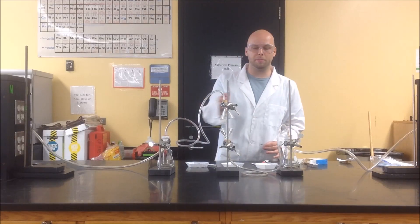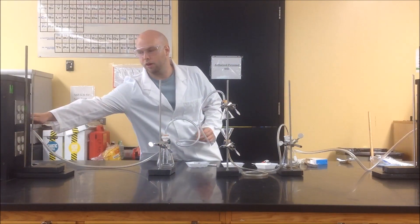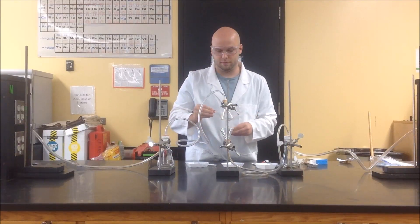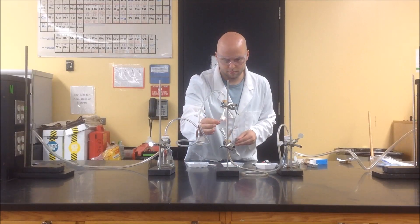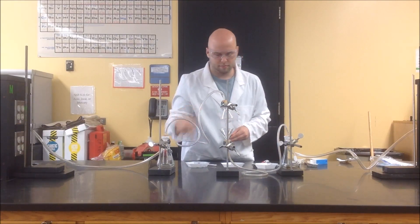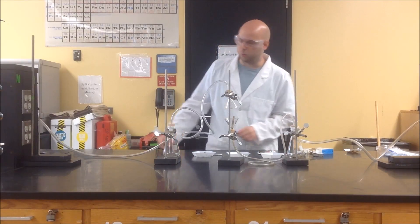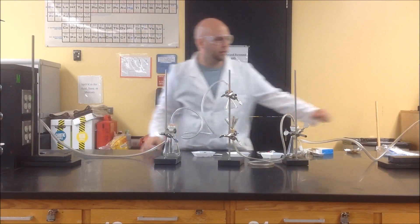Finally, with the exact same procedure as with the unfiltered cigarette, we're going to do the filtered cigarette. We have our filter papers placed in front of the stoppers, we turn on our vacuums, and then we light the cigar on fire after initially weighing the filter papers and turning on the vacuums.